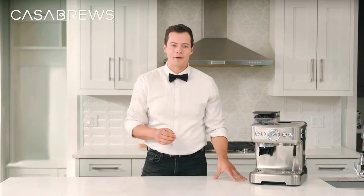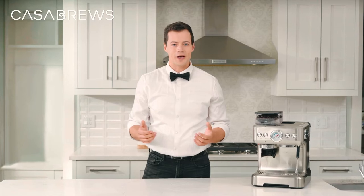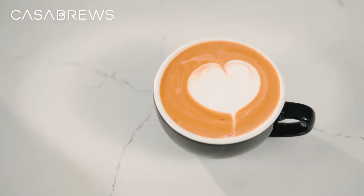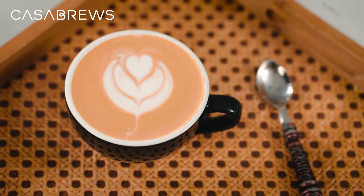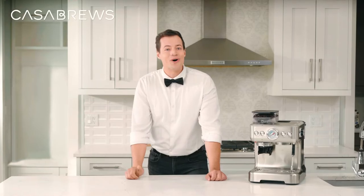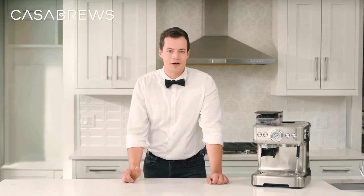If you're looking to take your coffee game up a notch, latte art is the way to go. It's a fun and exciting way to create beautiful designs in your coffee using milk foam, and the key to success is creating the perfect textured milk. In this video, we'll teach you how to make perfect milk foam and give you a glance at how to make three basic latte art designs, with all the tips and tricks you need to create beautiful lattes with ease.